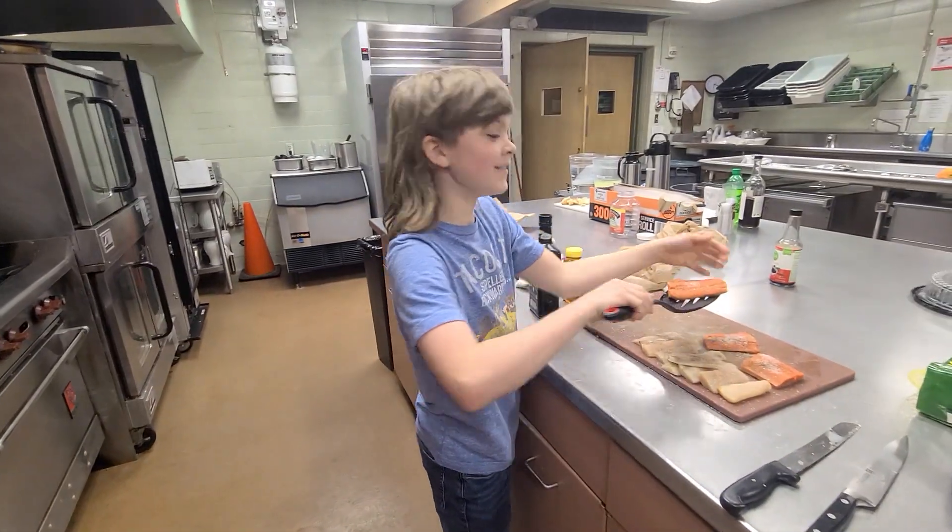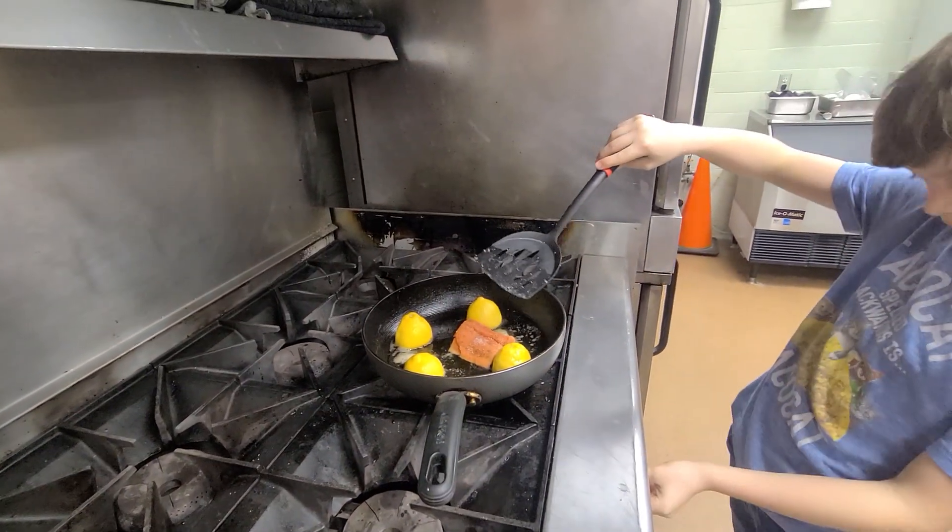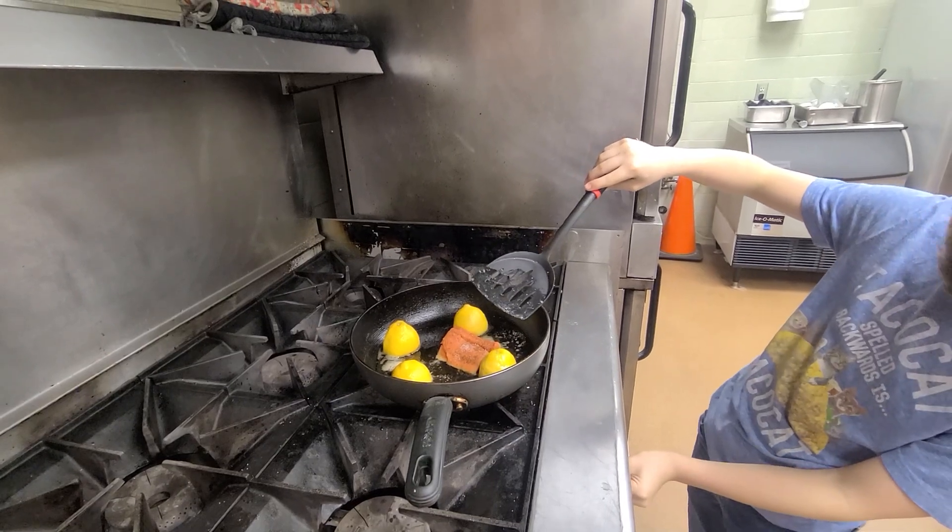Now we're going to put the salmon in. Oh, it doesn't sound hot enough. I forgot to turn it down — he accidentally turned it down.